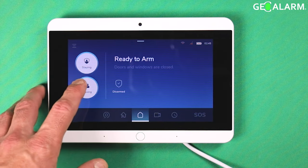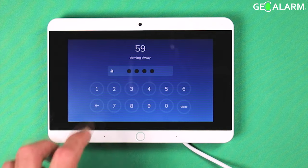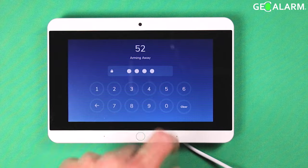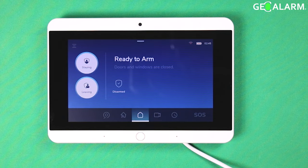Arming it in leaving mode — go ahead and hit your code here. Obviously it will go into its countdown. We will go ahead and disarm it before it gets done. But that is arming in staying and leaving mode on the brand new GeoAlarm system, as well as adjusting the settings for the arming modes.